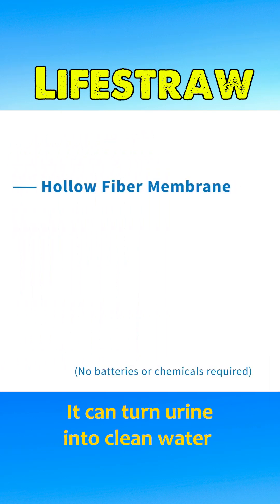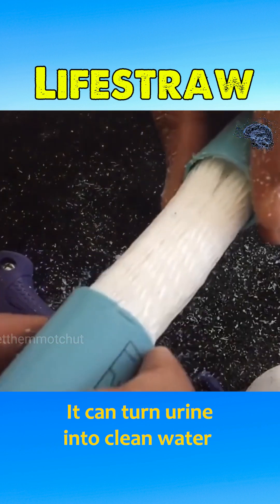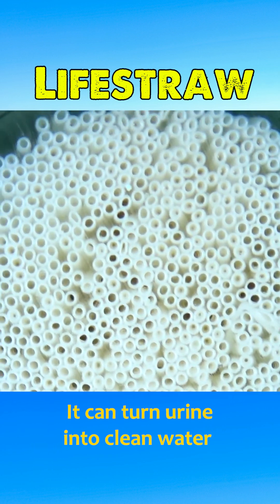Using only the suction power of the user, it filters water through advanced membrane filtration technology with a pore size of 0.2 microns. This removes 99.99% of bacteria and parasites, as well as chemicals and heavy metals, including lead.